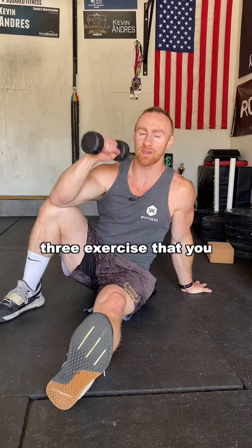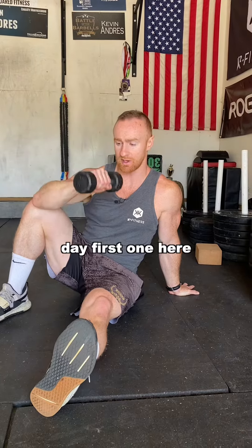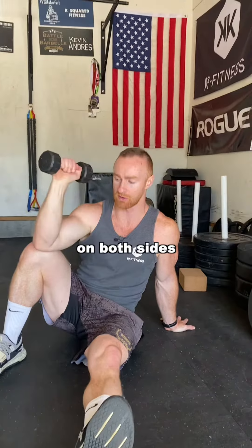If you've got shoulder pain, these are three exercises you should add to your warm-up every single day. First one here, grab a light dumbbell, give me a ton of reps — 20 to 30 reps on both sides.